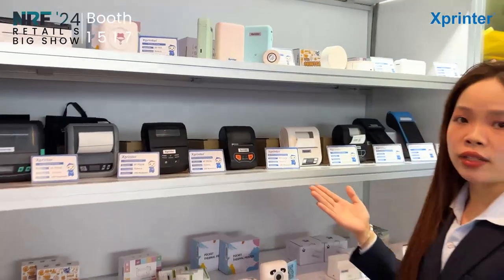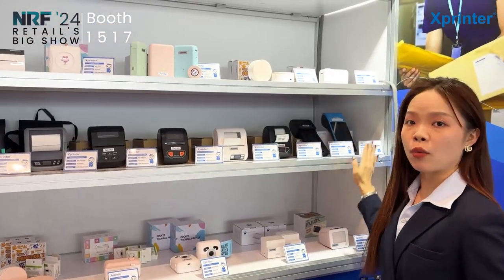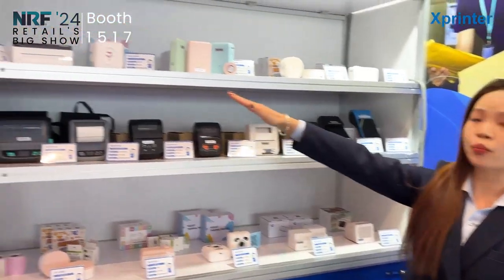This one is our all-in-one mobile printer supporting both receipt and label printing. And this is our handheld nail printer. And now the most interesting thing is our home printer.